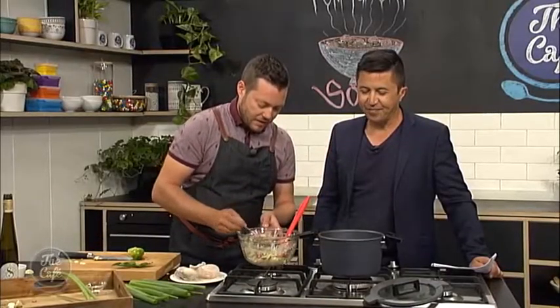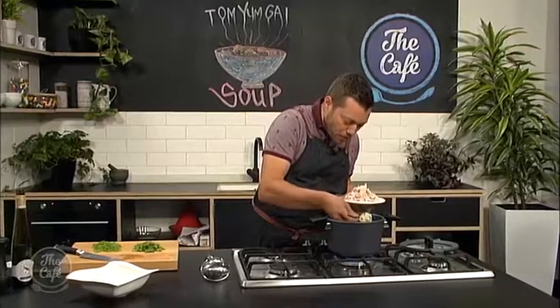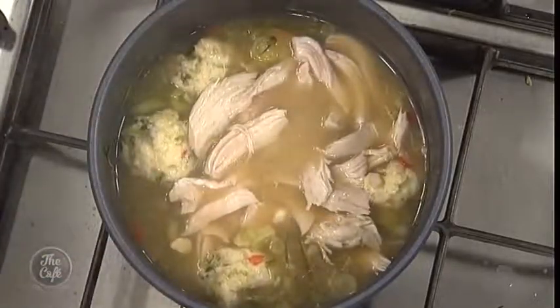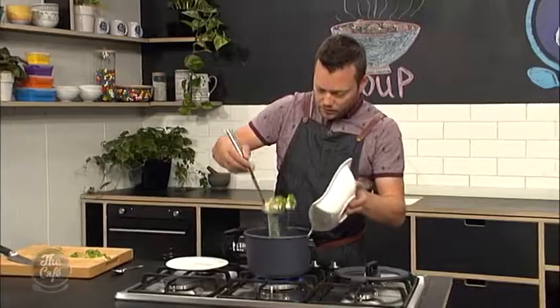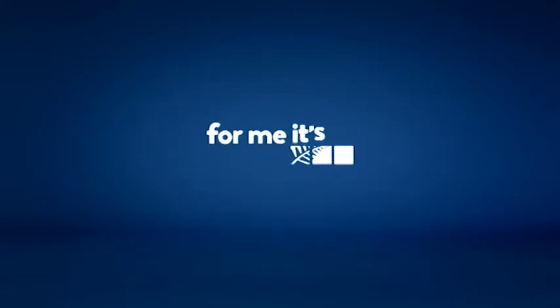The prawn balls are poached — they're nice and firm. Chicken shredded, just going to pop that back in. A little bit of coriander in there, and the green of the spring onion. Give it a stir and serve it. Oh, that looks so good!